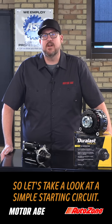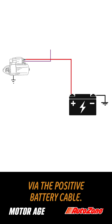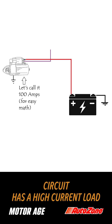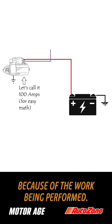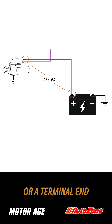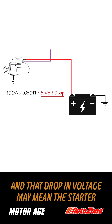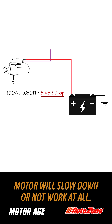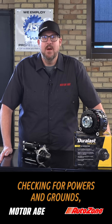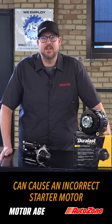So let's take a look at a simple starting circuit. Voltage is supplied to the starter motor via the positive battery cable. A starter motor circuit has a high current load because of the work being performed, so even a small resistance within the battery cable or a terminal end can create a significant drop in voltage. That drop in voltage may mean the starter motor will slow down or not work at all. Simply checking for powers and grounds but not testing a loaded circuit can cause an incorrect starter motor diagnosis.